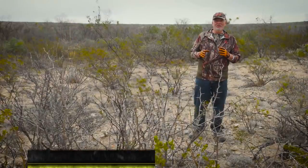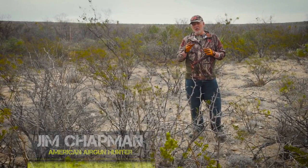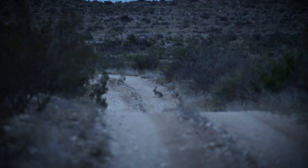This week on American Air Gutter, we're in South Texas. We're out hunting rabbits — jackrabbits specifically. There are cottontails here too, but we're gonna go after the big jacks. They go up to 11 pounds. These things are enormous.